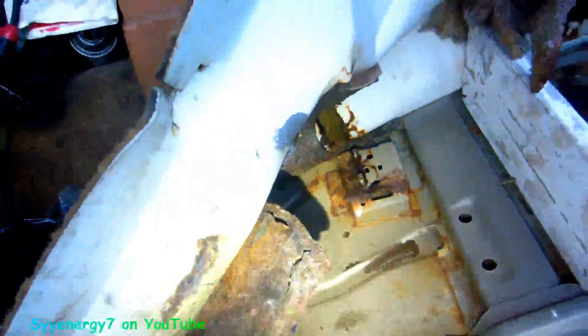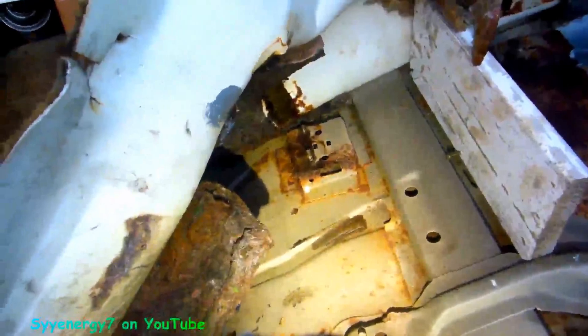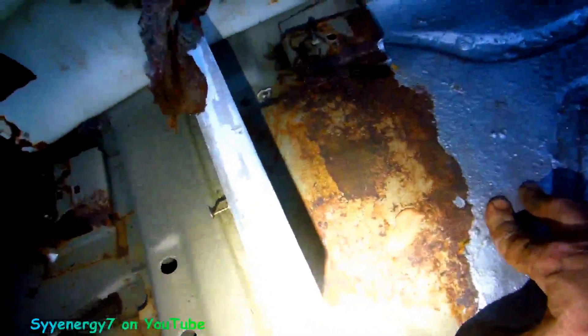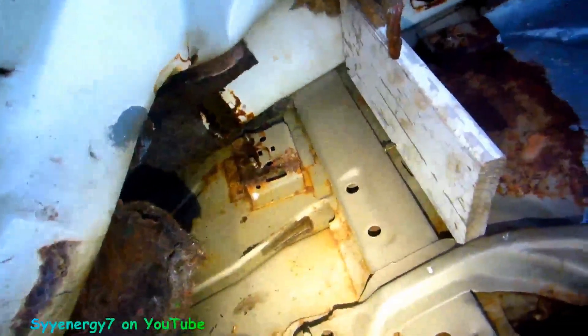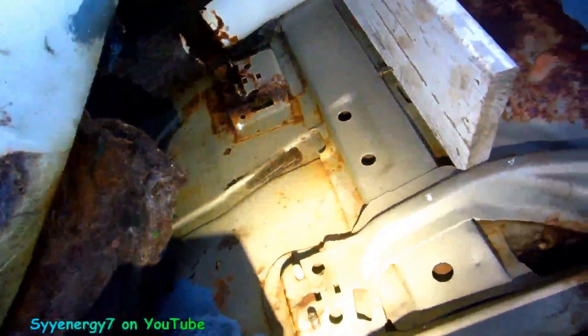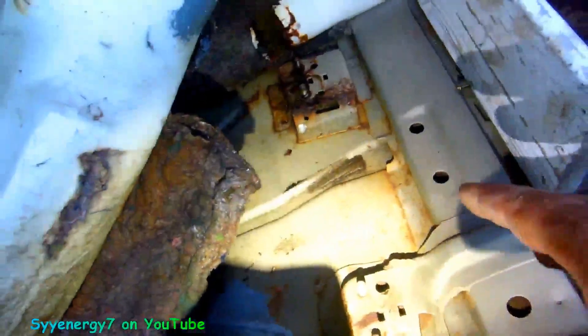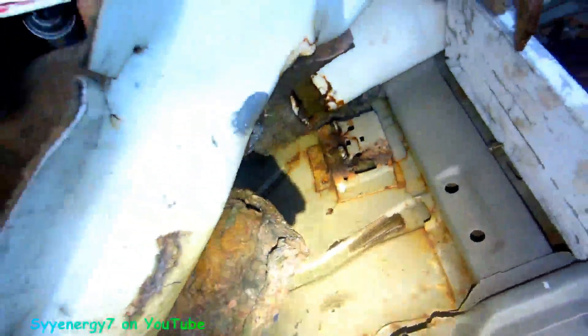What I'm gonna do is I'm not gonna chassis saver this because I chassis savor'd it up to here. I'm gonna douse it down and vacuum it out, then douse it down with the rust converting primer — it converts rust into a hard primable surface. Then I'll give it a coat of rubberized undercoating and then a coat of silver paint right over the paintable rubberized professional rubberized undercoating. I'm not gonna use the chassis saver because the spray can is gonna get all in these nooks and crannies.